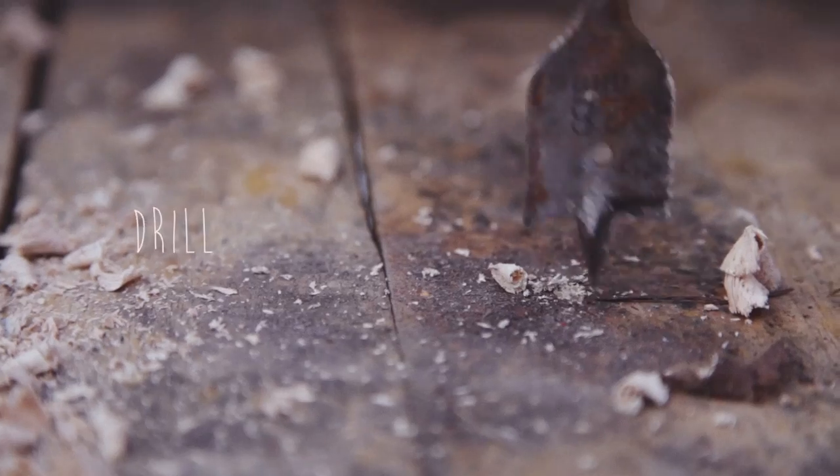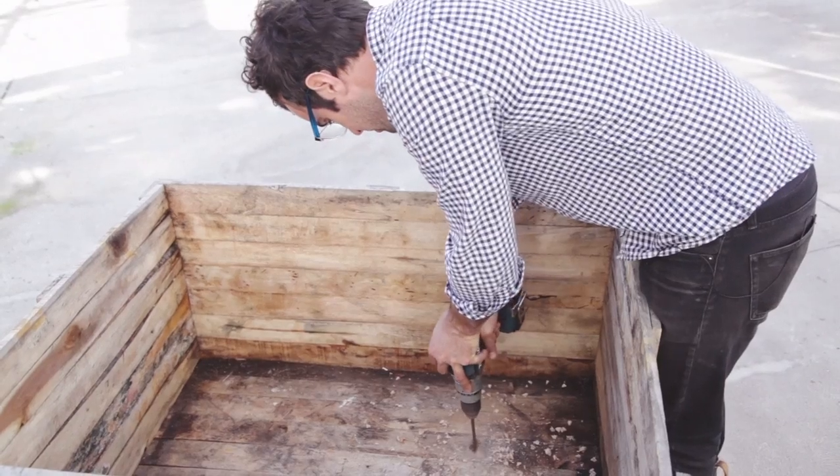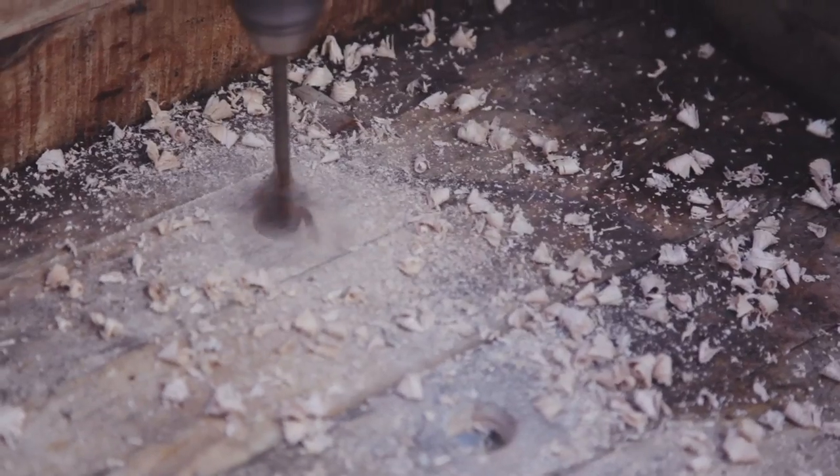The first major thing to consider is drainage. Now even though the container isn't watertight, you still need the moisture to drain freely. You can't really overdo the drainage step, just as long as you don't compromise the structural integrity of the box.